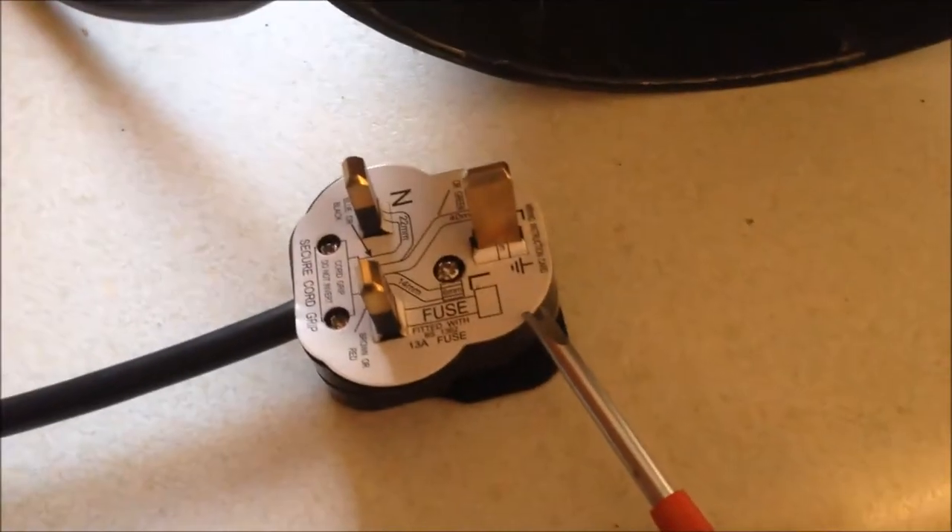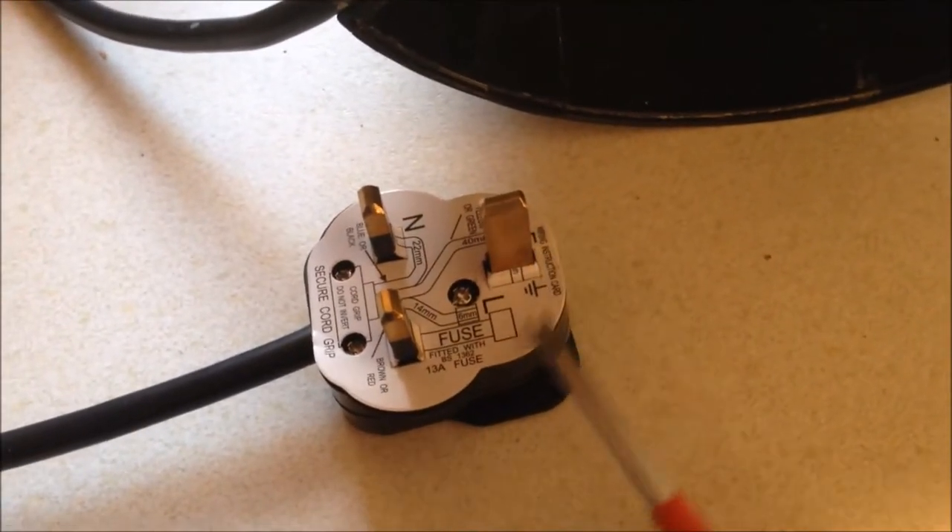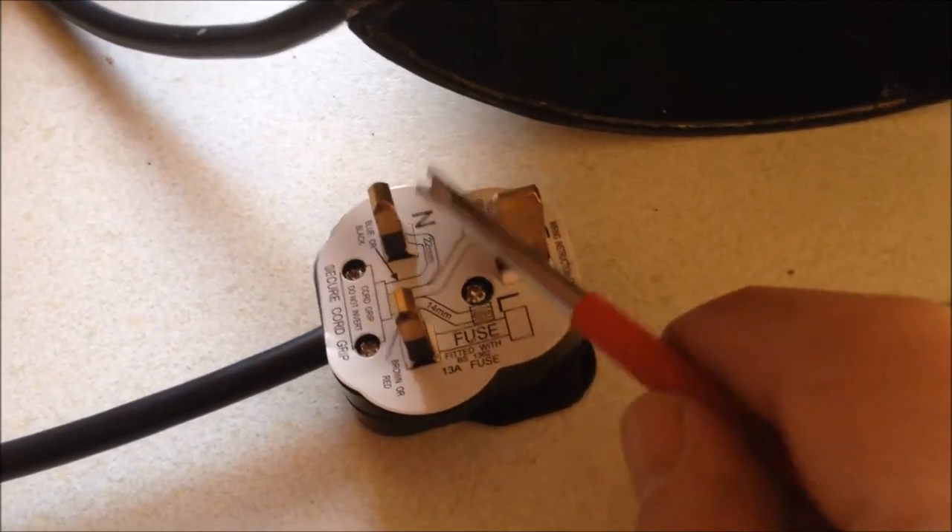Now we can see how the filter coffee machine works. This is the plug. So we have the earth, we have the live, we have the neutral.